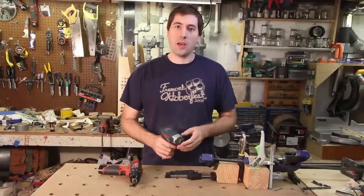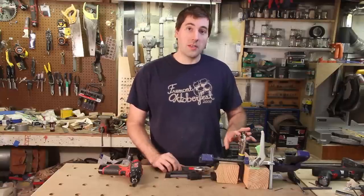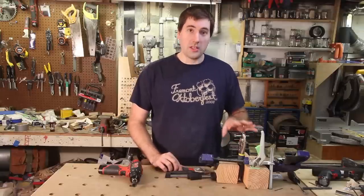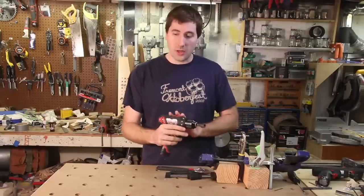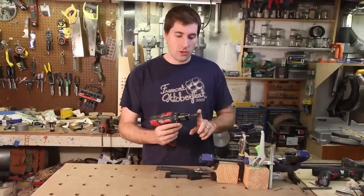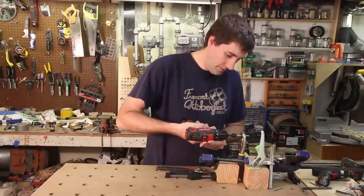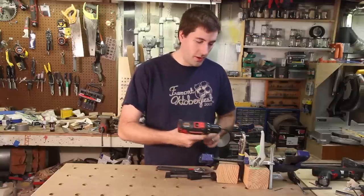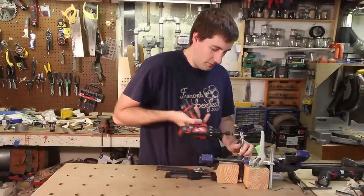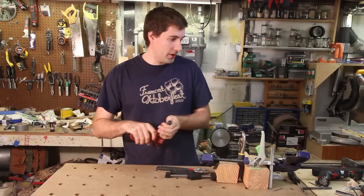We know an impact driver now applies both an axial force and a rotational force in an impact form — this prevents it from camming out when you're driving a screw. Over here I've got a bolt that's been tightened as much as I could with some hand tools. Let's see how we can use a power tool to take it out. First I'm going to use my small drill — it's got a half inch socket on the end. Nothing. Not strong enough. Let's just try it in the lower setting. Still not coming off. Clearly we need a bigger drill.